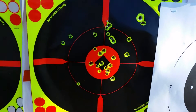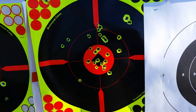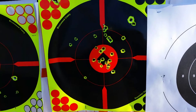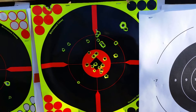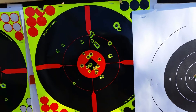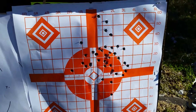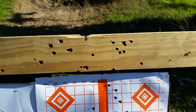Over here is my last magazine, so pretty much my SKS is right on at 50 yards. I'm pretty happy with that. I'm done shooting for today. Like I said, it's familiarization and part of another video I'm gonna do on the SKS. Both these targets at 50 yards.